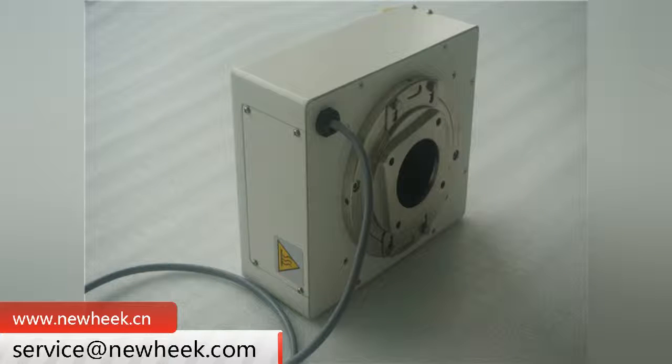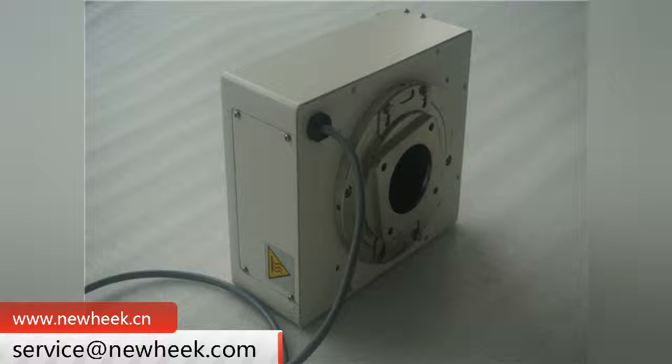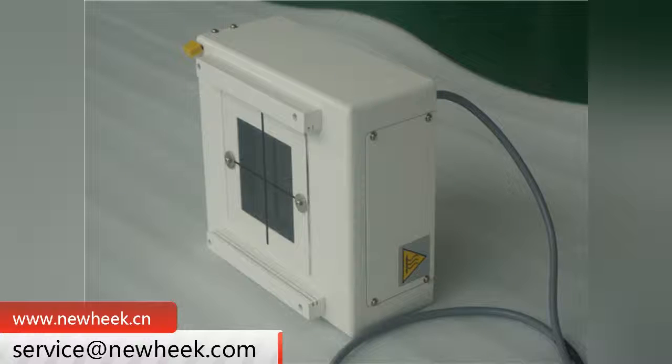The difference between a manual beam limiter and an electric beam limiter is that the manual beam limiter requires manual calibration at close range, whereas an electric beam limiter can be operated and calibrated at a long distance.